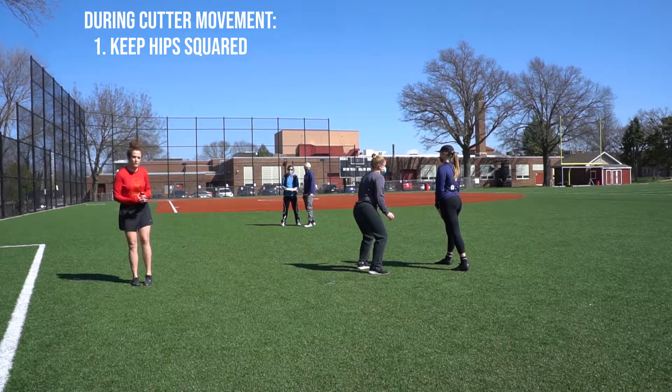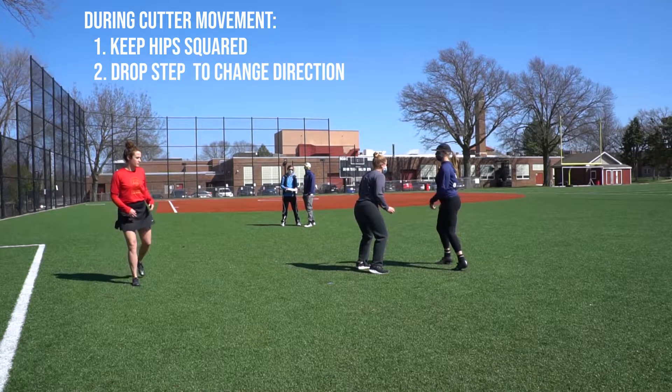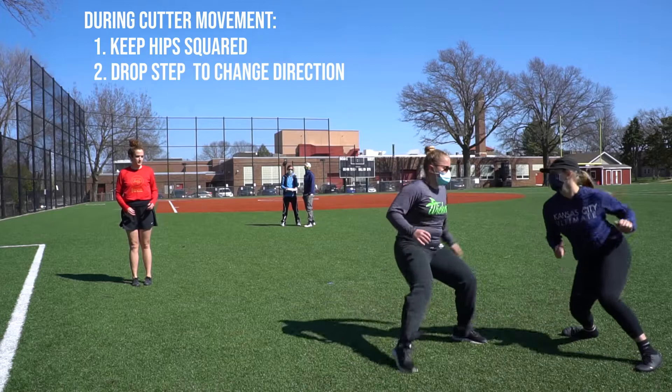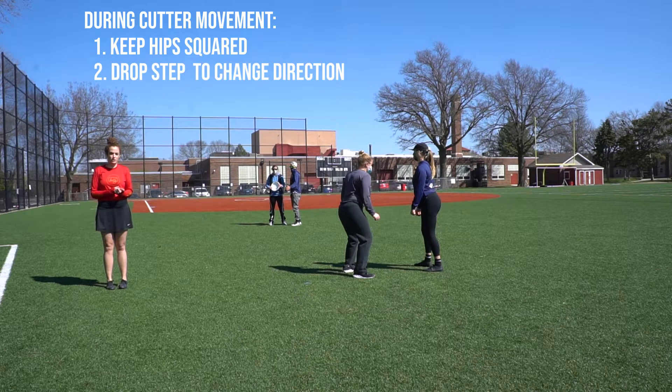The key is to make sure that you are drop-stepping, keeping your hips in line. The drop step is key for the downfield defender to change direction.